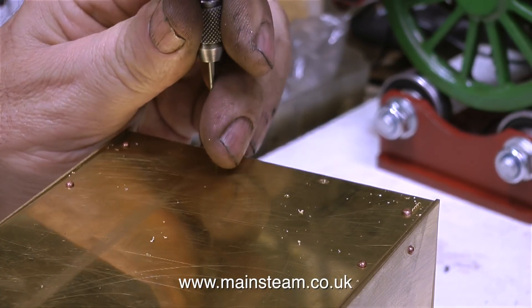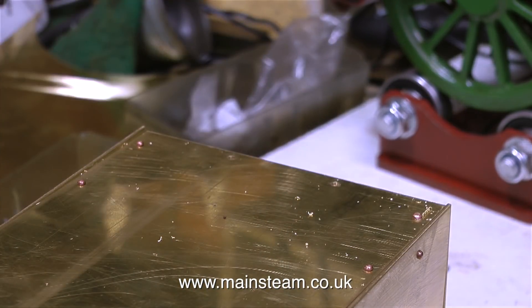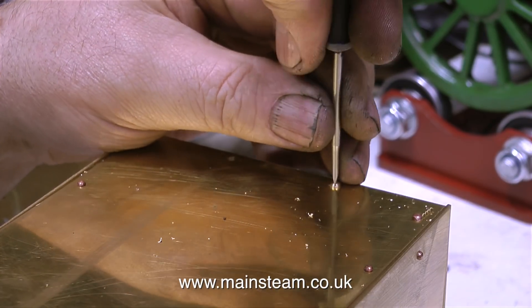This is the underside of the tank, and the same principle. Drill two holes, tapping size for 8BA, all the way through into the brass angle, then carefully drill through the holes just in the brass sheet, clearance size for an 8BA bolt, thread the hole in the angle, and screw in a bolt.